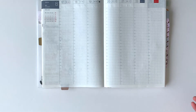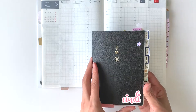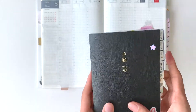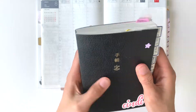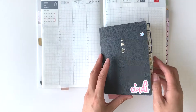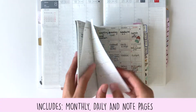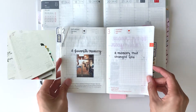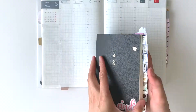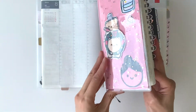Next we have the Hobonichi A6 Techo — this is the English version. It has a thicker cardboard cover with a very nice texture. It's a nice size in hand. This planner only provides yearly, monthly, and daily pages, along with a bunch of notes pages in the back.